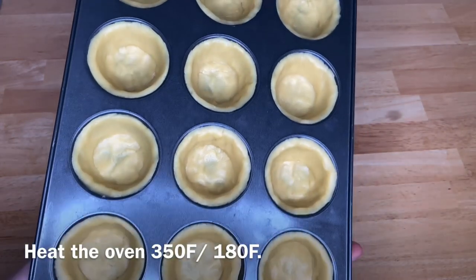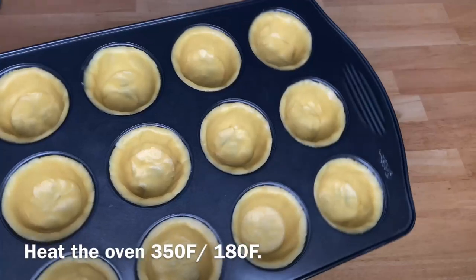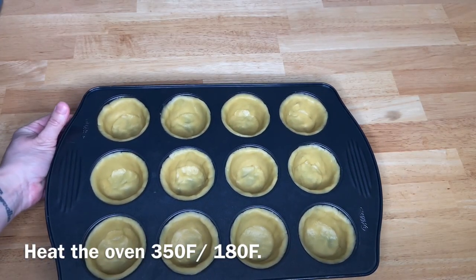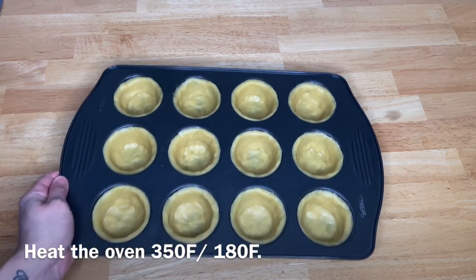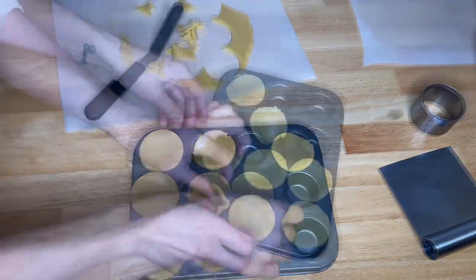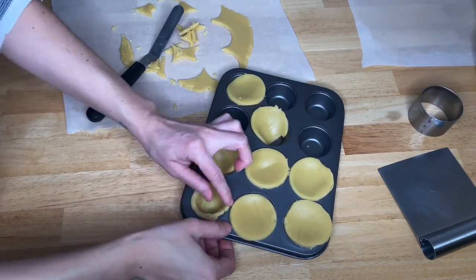At this time, heat the oven. For the small size, you will be repeating all the same steps — just change the thickness to 3mm.